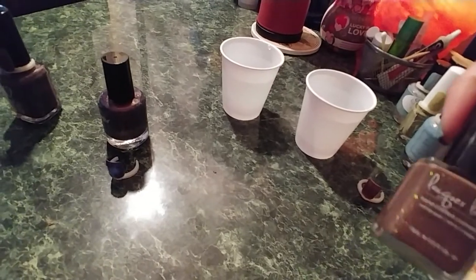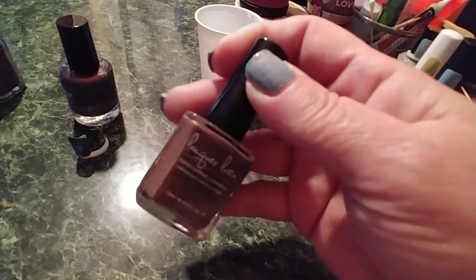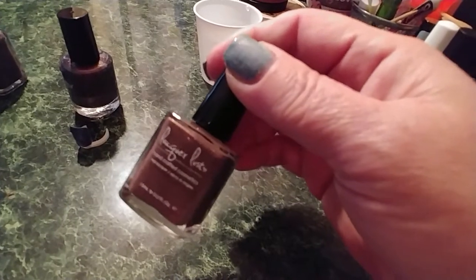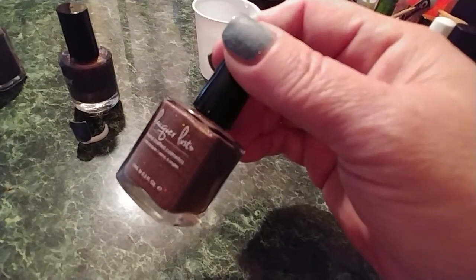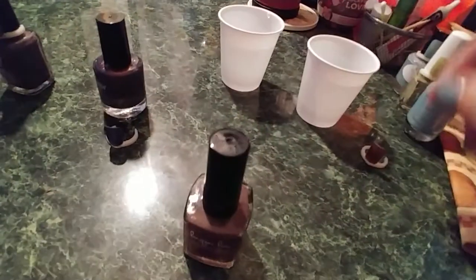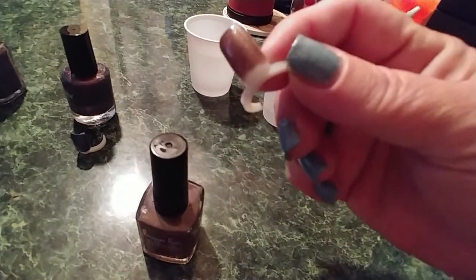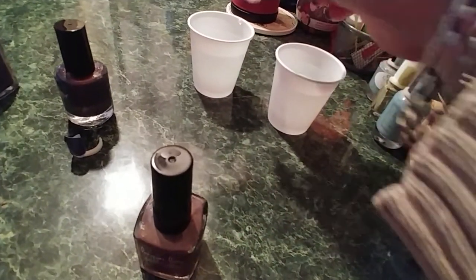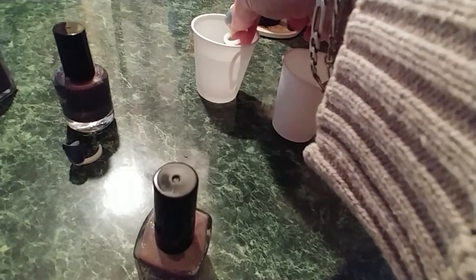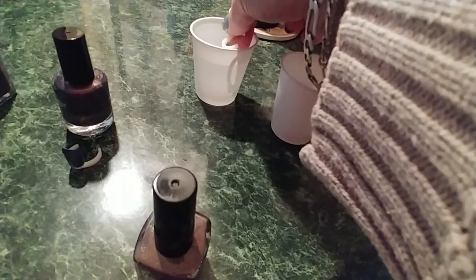The next one is from Lacquer Lust — 'That's the Way Love Goes.' It's a brown-to-nude thermal with copper and gold shimmers and hollow copper micro glitters, inspired by Janet Jackson's album cover. That was the theme — covers for albums. Each one of these has two coats on it. I'll hold it since it's cold in here — that's the natural color of the nail polish in its cold state.